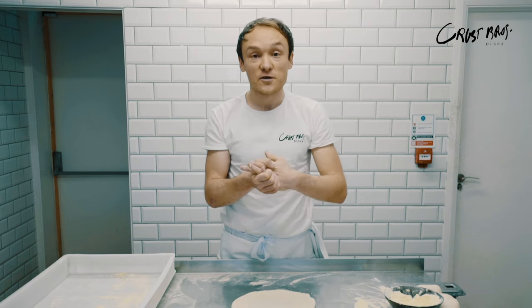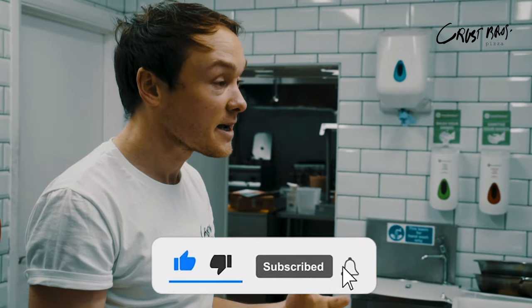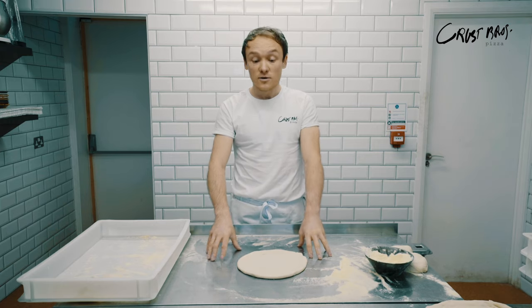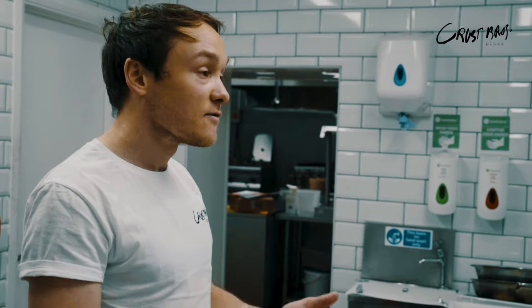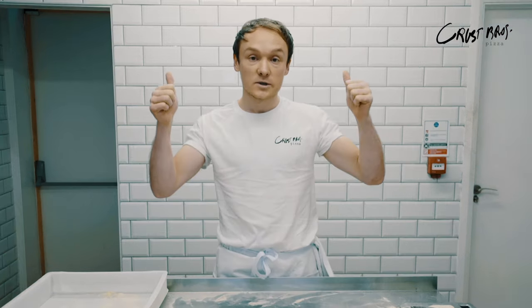Alright guys, thank you so much for watching. Please remember to give us a subscribe and a like on the video, and let us know anything you want us to do. That's it for today — taking you through how to open pizza. Our next video is going to be showing you how to do frying pan pizza and also cooking in a conventional oven at home. Ciao!